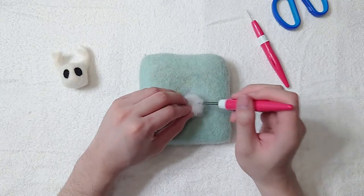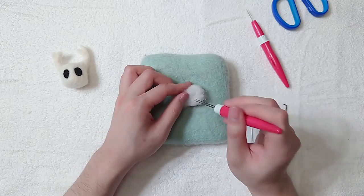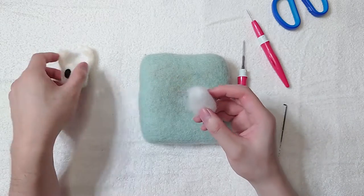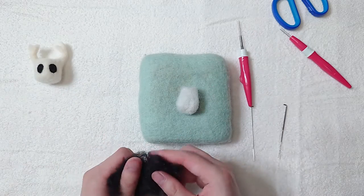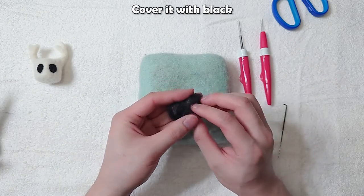Make the body. Check the proportion by comparing it to the head. Cover it with black.